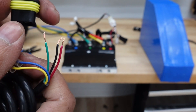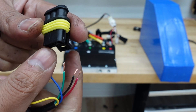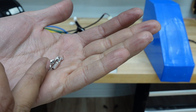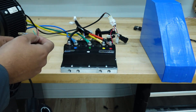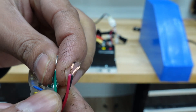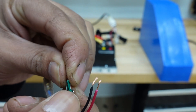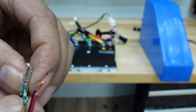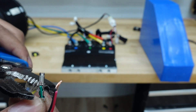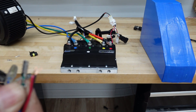Once all three wires are stripped, grab the three-pin plug from the bag of plugs that came with the kit, along with three of the metal crimp terminals. Take one metal terminal, ensure a good connection with the wire, and use a crimper — or even pliers — to close it on the wire. Make sure the connection is solid and not moving.